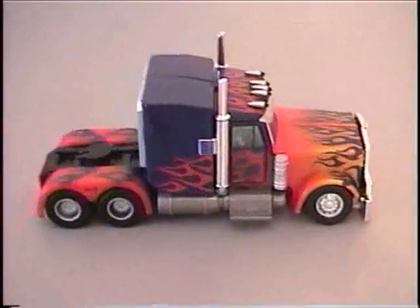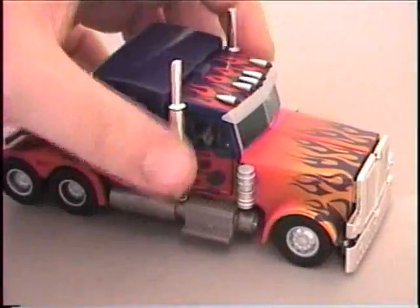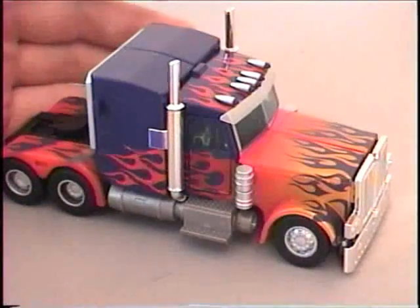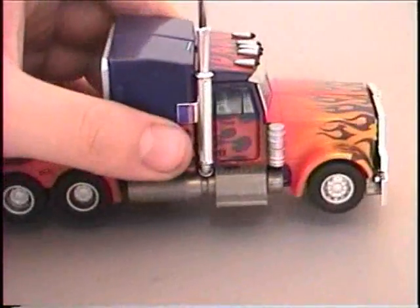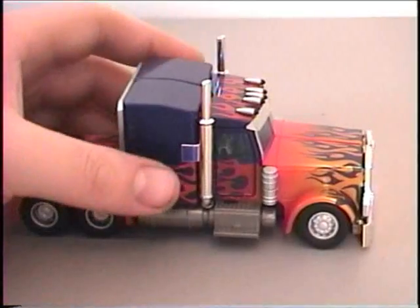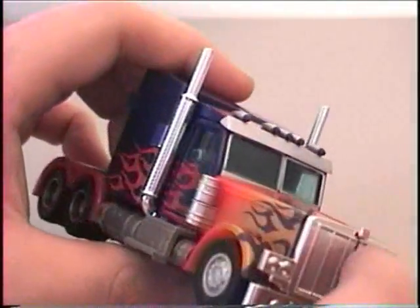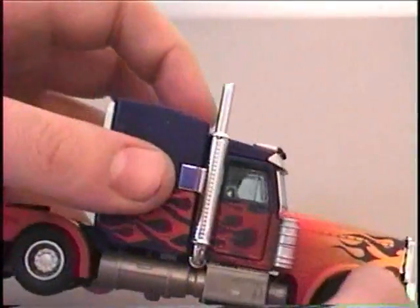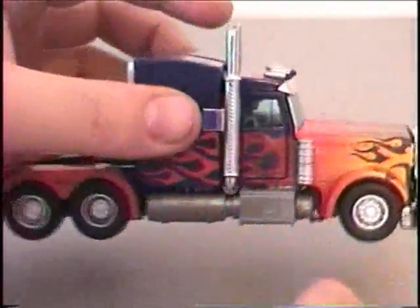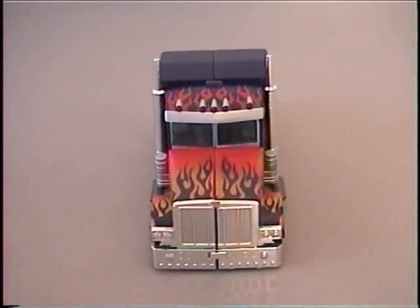Out of earth mode, I can definitely recommend it just by the vehicle mode alone because it's very nice looking. It's small — the vehicle mode itself is about a deluxe class size toy — and it has added paint schemes of flames on the sides that blend from kind of orange to yellow. Aside from that, there's not too many other details you can't find on the leader class one, but it is pretty amazing that they can fit so much detail into a smaller figure.